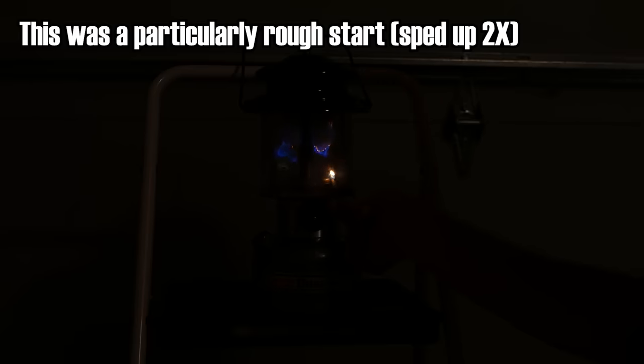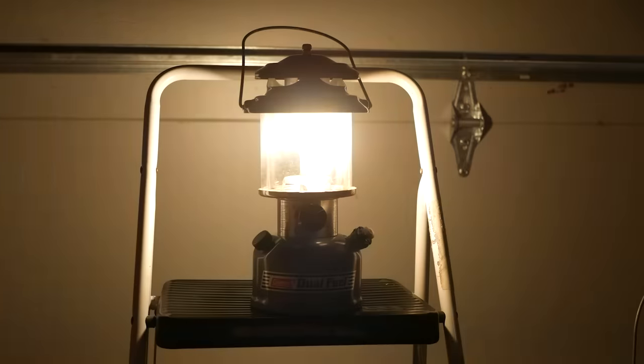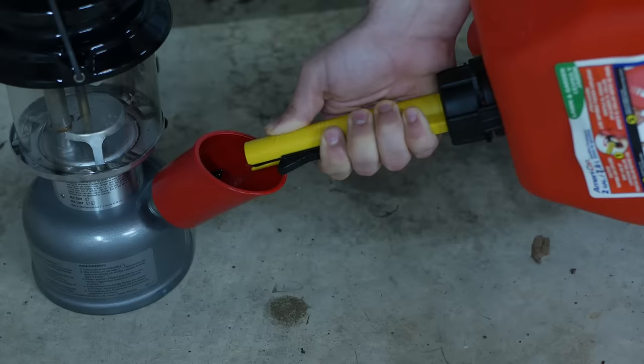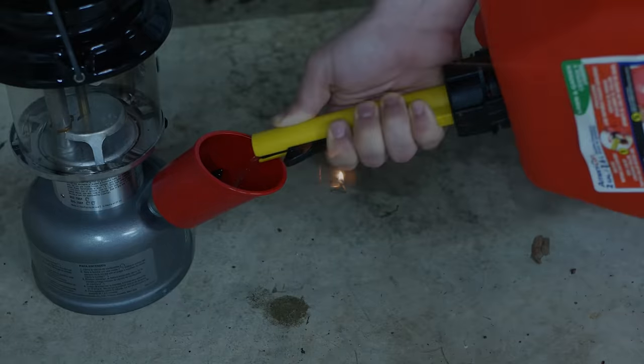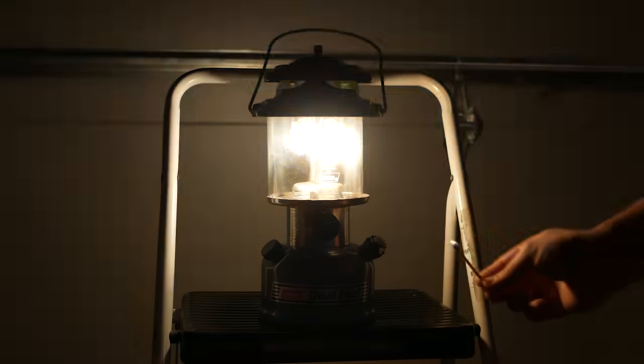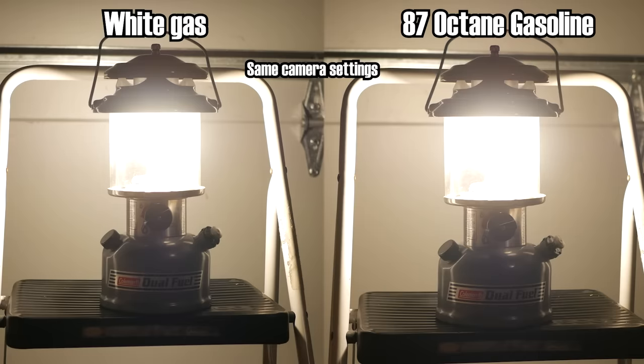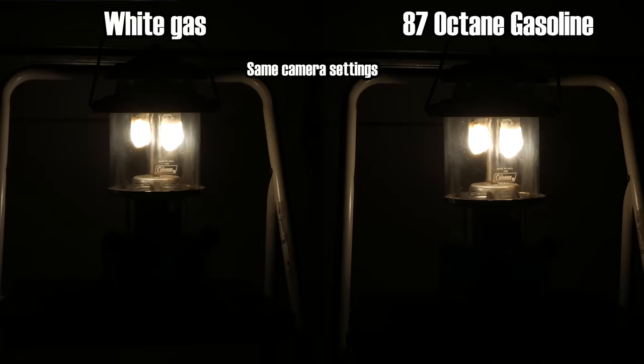Right now it still has a little bit of white gas left in here. I'll start it back up on that, then put gasoline in it, and I'm gonna do that probably in the garage. I don't want to do that in here, and it's light outside right now. But by the time I get around to uploading this and editing it, maybe I can just do it outside. So many options with editing.